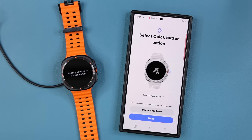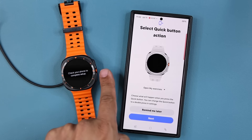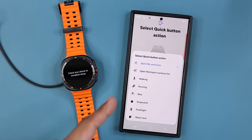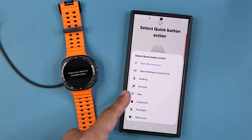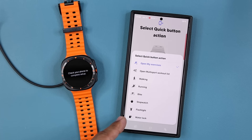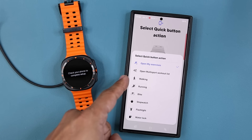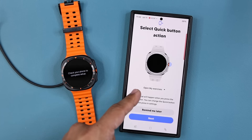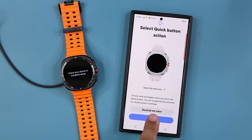During the setup process, it is talking about the quick button — this orange button right here that you can customize. If I tap on this, I can customize it to open certain things: flashlight, stopwatch, water lock, bike, running, walking exercises. I'll come back to that in a little bit. Right now it is set to open my exercises. I'm going to say next.